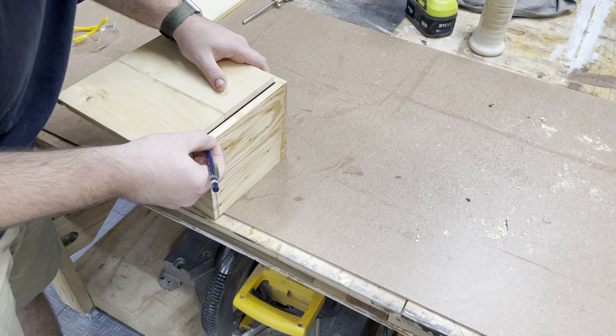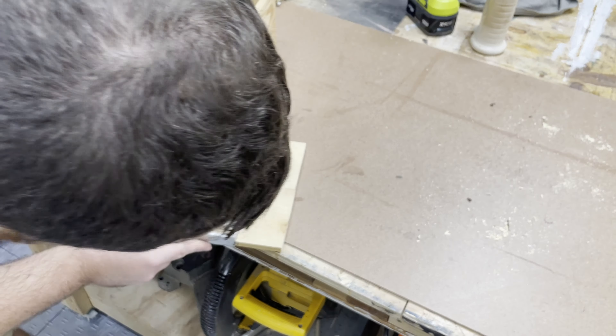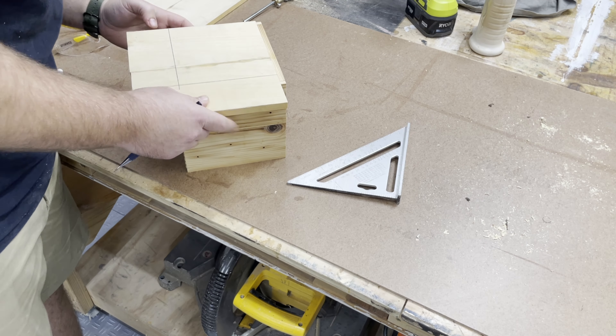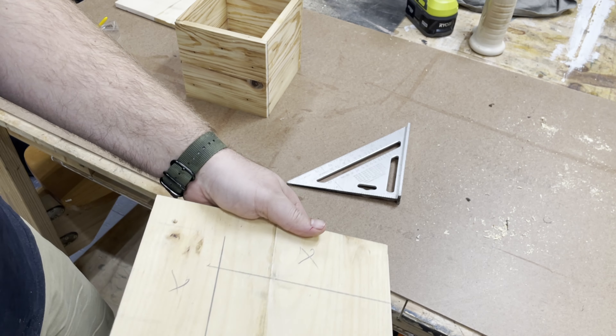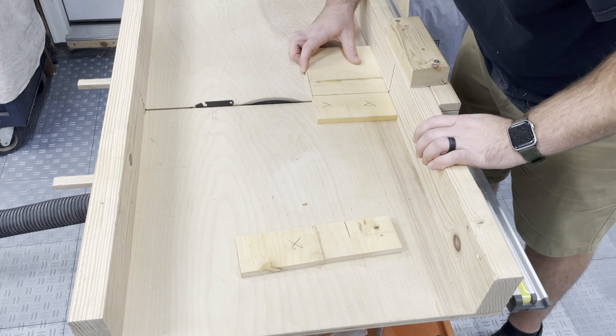Now I'm cutting the bottom piece. I'm putting some rough marks on so I know where to cut, and as usual I'll sneak up on the cut so I have a nice tight fit after that piece is inset into the box. Back over at the table saw with the crosscut sled to make that operation.